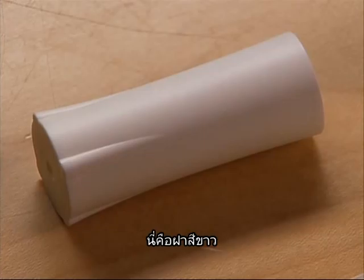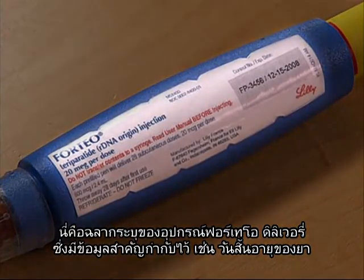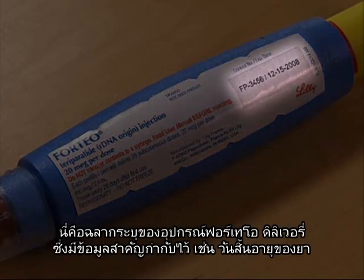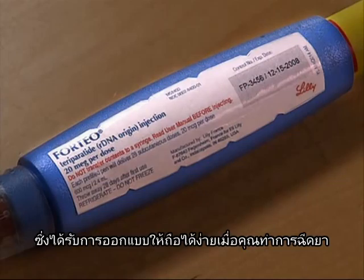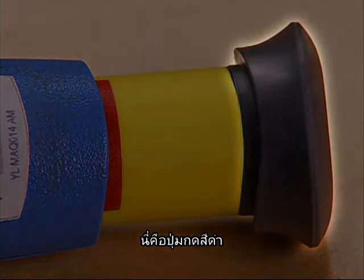This is the white cap. This is the medicine cartridge that contains your Forteo medicine. This is the label that identifies the Forteo delivery device and contains important information such as the expiration date of the medicine. This is the blue body of the delivery device, which has been designed to be easy to hold while you perform your injection.